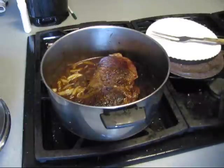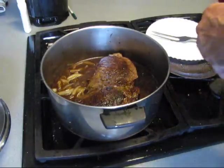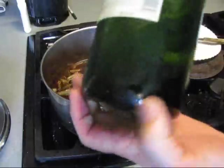Pour it all in there. That's probably a good half of it, because this is one of them big bottles — a big-ass bottle.